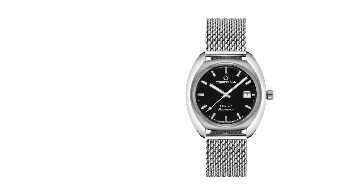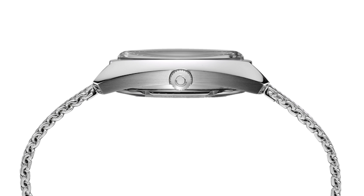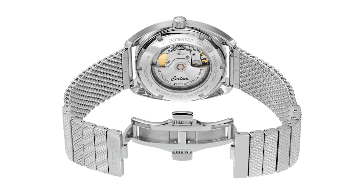First, the case — a tonneau form which you don't see that often nowadays. It is always a shame to take images of these watches straight on, as it looks rather flat. But when you flip it over, you see the entire story. We have an ergonomic shape that is interesting to look at from every angle. Compared to the vintage DS2 watches with diameters of 38 millimeters, this new one is a big watch.